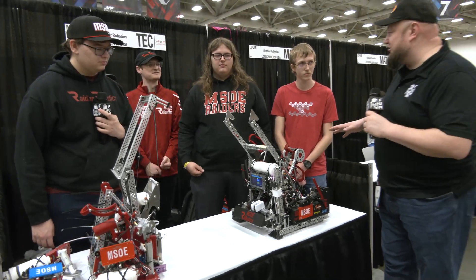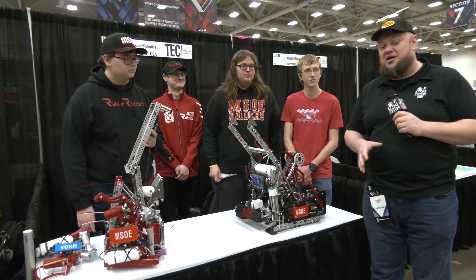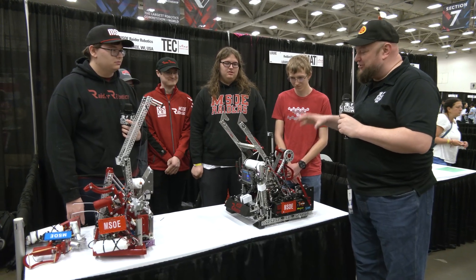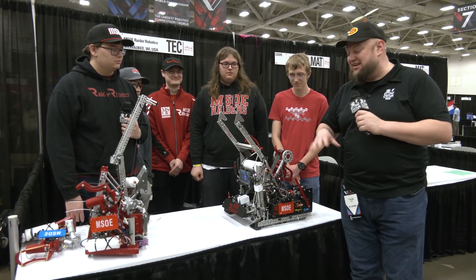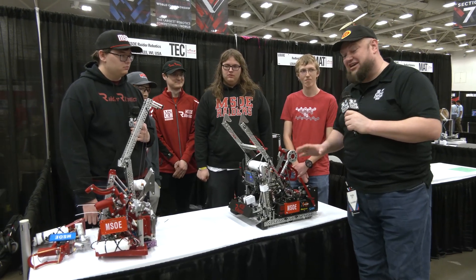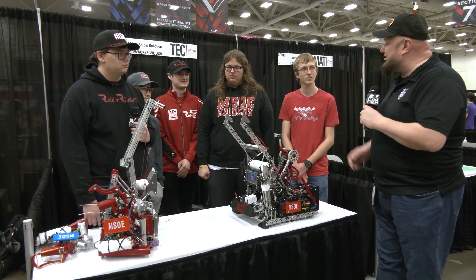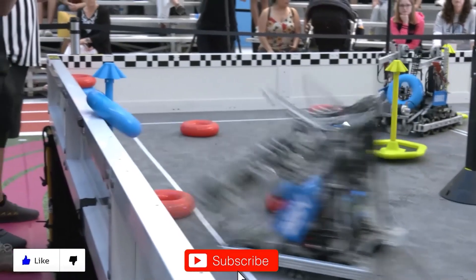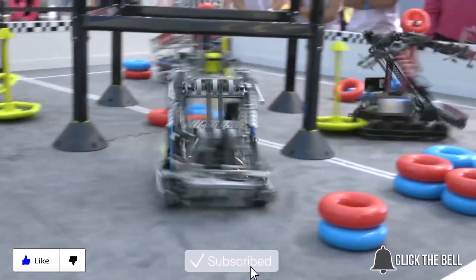Overall, fantastic set of robots from Raider Robotics at MSOE. This is honestly one of, if not the most creative robots in all of High Stakes — it's really cool that you came up with this. Best of luck here at VEX Worlds and thanks for taking the time to tell us more about these machines. Good luck! Thanks for watching — don't forget to like, subscribe, and click the bell to stay up to date on future videos.